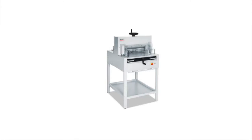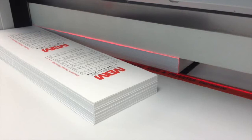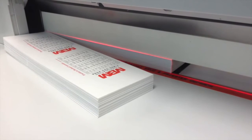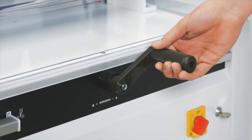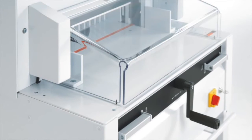The Triumph 4815 semi-automatic cutter has a cutting width of 18 5/8 inches and a cutting height of 3 inches. The 4815 features an optical cutting line with bright and durable LEDs allowing convenient cutting and trimming. The calibrated hand crank allows the precise spindle-guided back gauge to be adjusted quickly and easily to the desired cutting location.